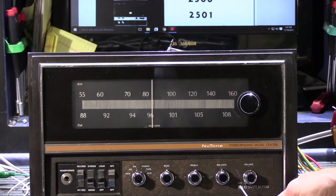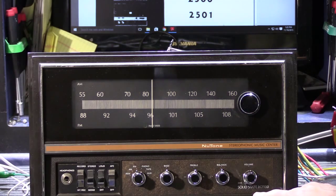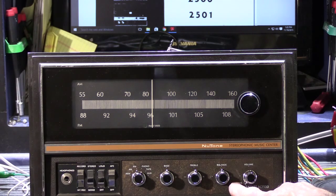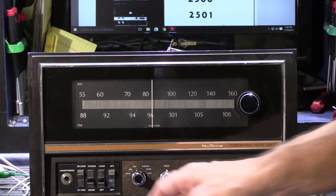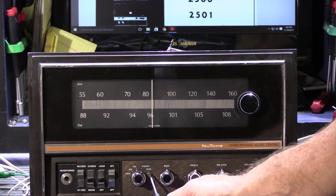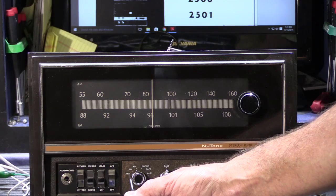So what we have here is an AM-FM receiver. We have controls along the bottom panel. We have an on-off volume control — this is a true on-off switch; when you turn it and it clicks off, the entire system is powered down. You have balance, which is left and right, because this is a stereo system with two speakers in each room. You have treble, bass, and then your input selector switch.